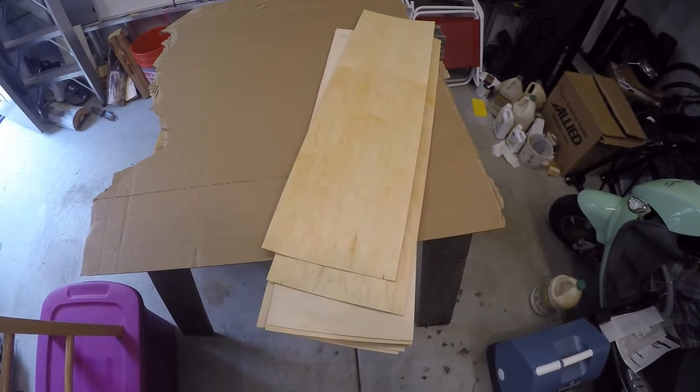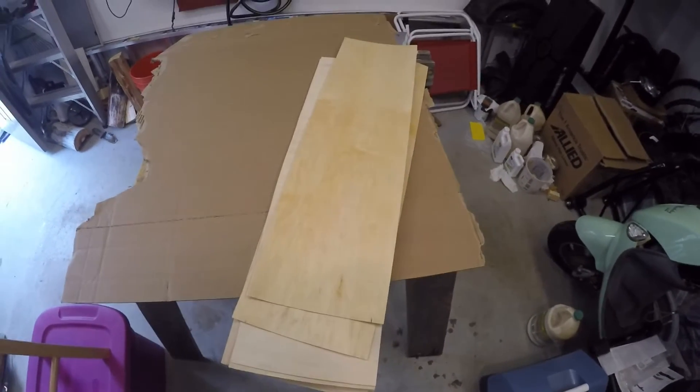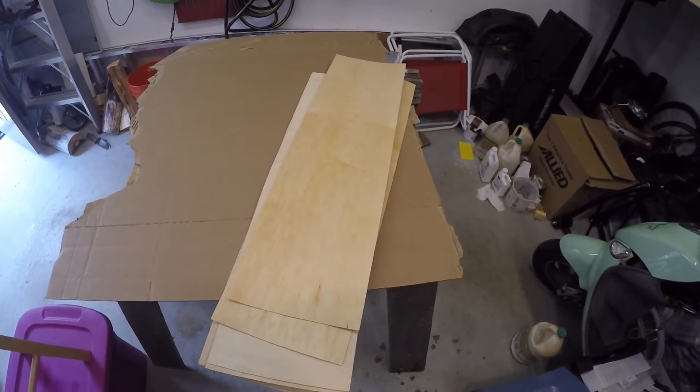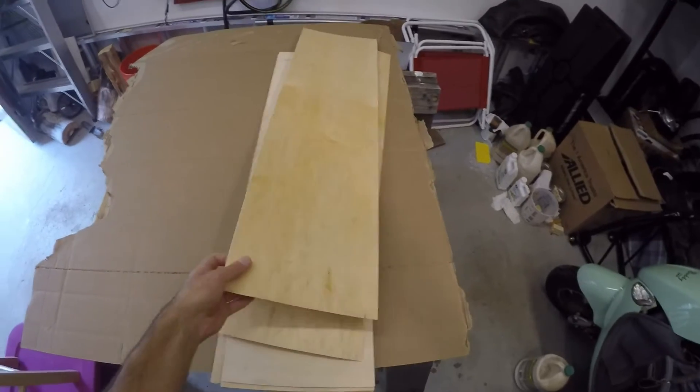Now that the corners are all filed down so they're not as sharp, I've got to put these veneers in the correct order. There are three types of veneers in this pile of seven.